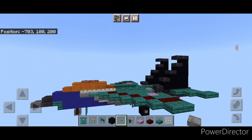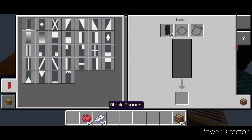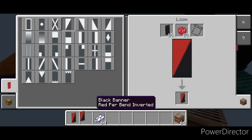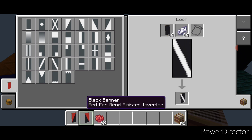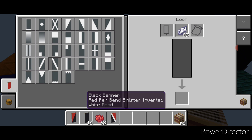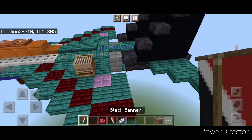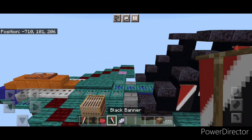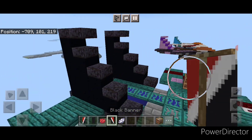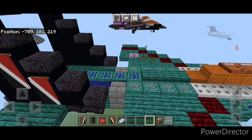Now make the banners: put down a loom and come into it with a black banner and red dye. Do a top triangle and another with the opposite, then go to white dye and put a corresponding white diagonal on each of these. Then place them on the tail fins — take this one and put one here, here, and here. Repeat on this side with the opposite one: put it here, here, and here. Then take off that loom.